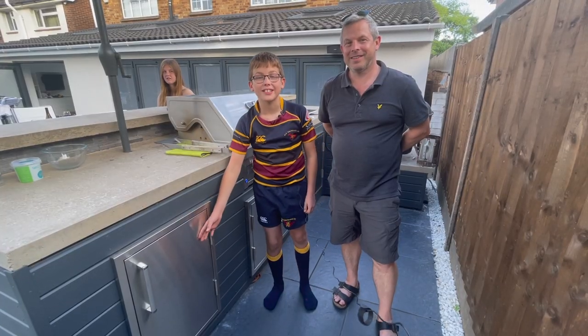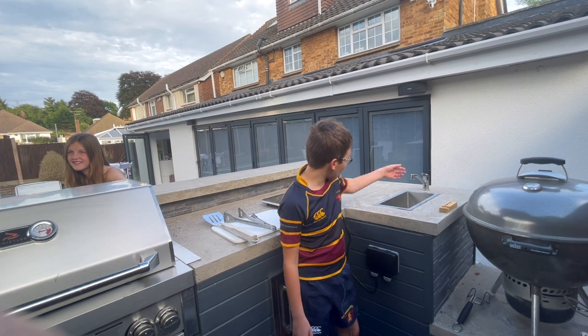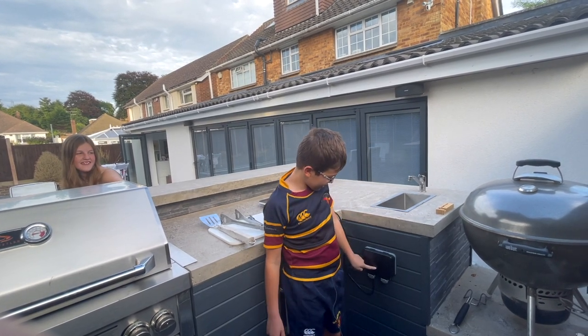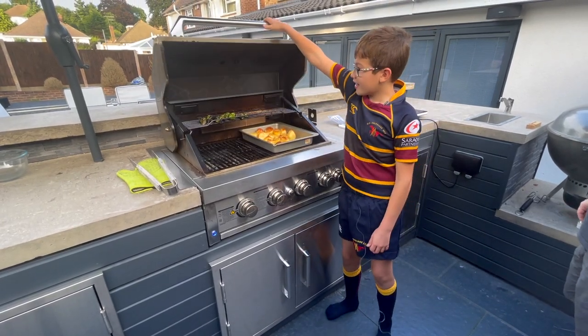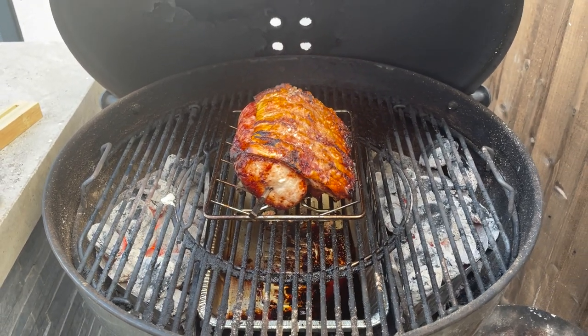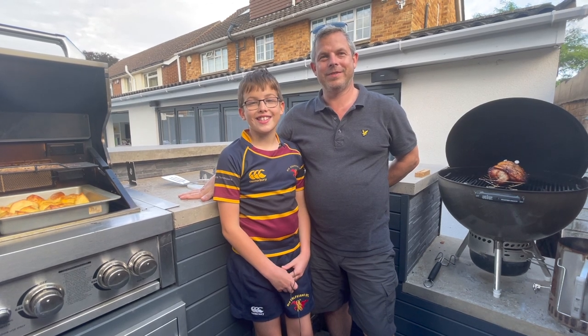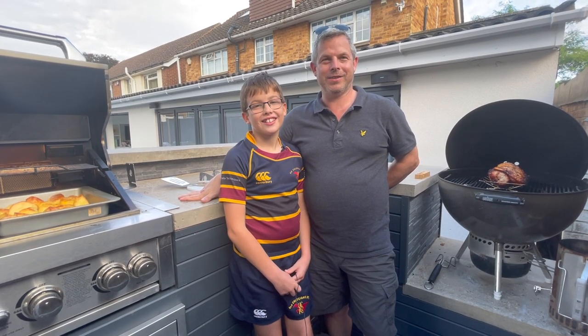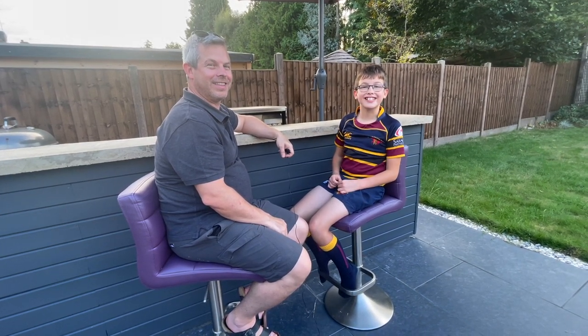Over the last few months we've been busy building our outdoor kitchen. It's got built-in cupboards, a built-in umbrella, water, and electricity. We've got a 6-burner gas BBQ and a charcoal Weber BBQ. It took a lot of head scratching, some blood, sweat and tears, and one visit to accident and emergency. In the next few videos we'll be showing you how we've built it. This is Family Flyout Does DIY.